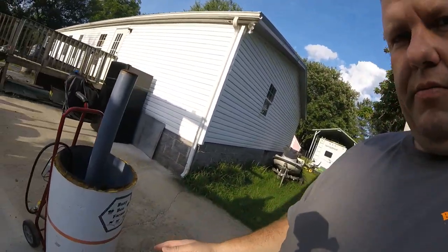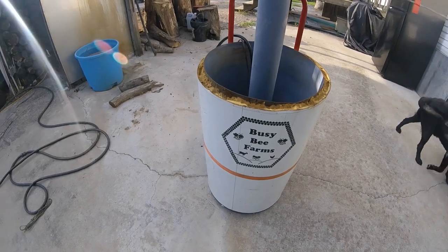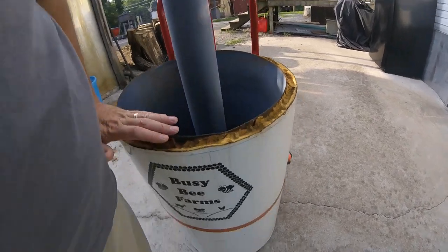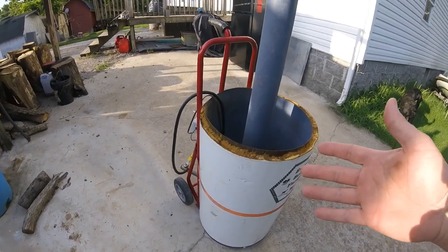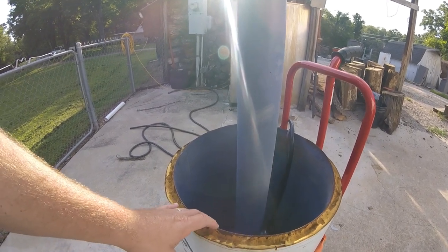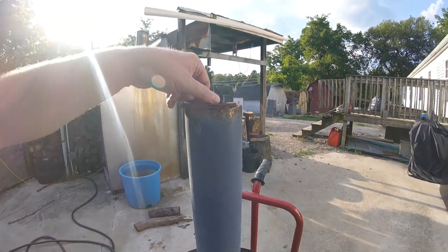It's a Whiz Bang scalder. This scalder is based off a 55- or 50-gallon gas water heater. What I did was measure up about waist-high on me — that's where I made my cut. I'm guessing this is about 35 gallons that I cut off. I just used a four-inch angle grinder with a cutoff wheel, laid it on its side, and cut it across.